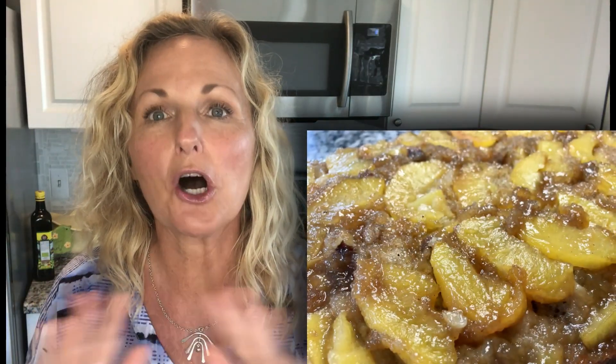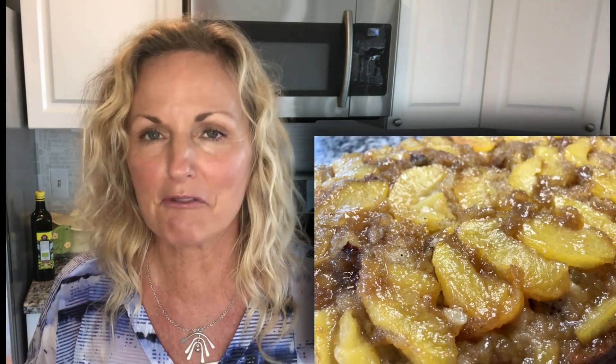Hey, this is Kathy from Kathy Cooks here and welcome back to my kitchen. I am on a sourdough obsession and I have a delicious sourdough cake for you made with either discard or active starter, and it is spectacular. It's an upside down peach cake that says summertime written all over it. You will impress your family and friends if you take this to a summer barbecue.